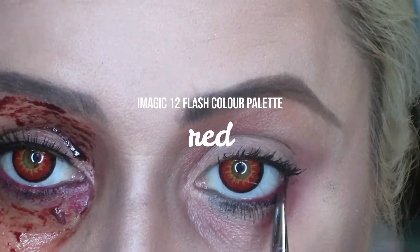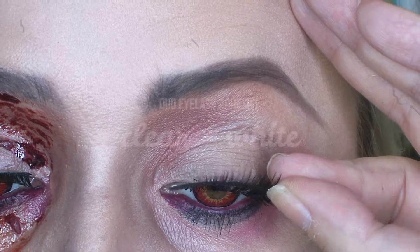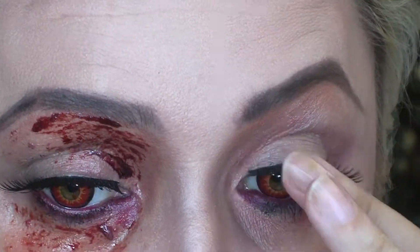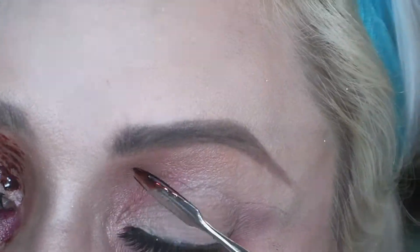I'm using a face paint in red to line my eyes and then going in with cheap as chips eyelashes. Don't use your best eyelashes for Halloween — there's no point. These were three for a pound and I was like, right, I'll take three packs.